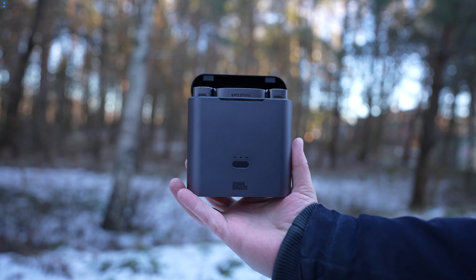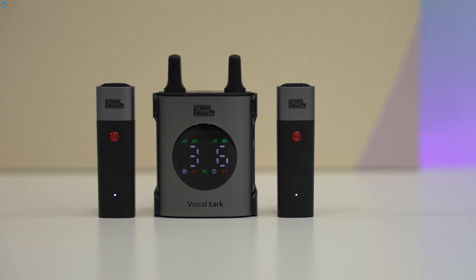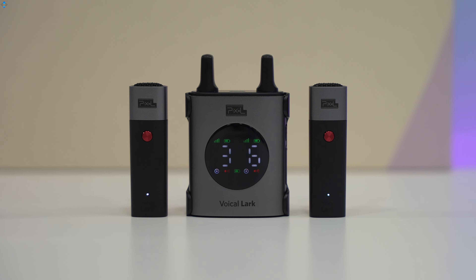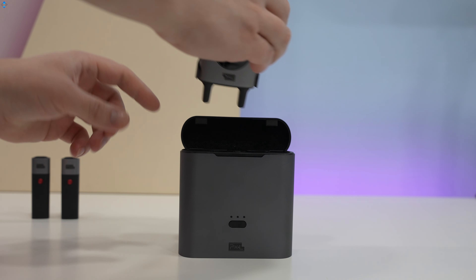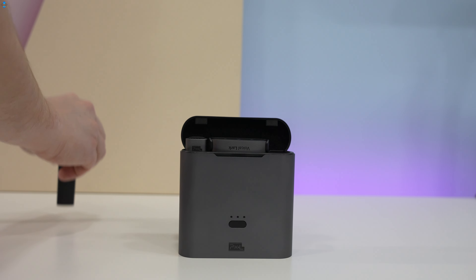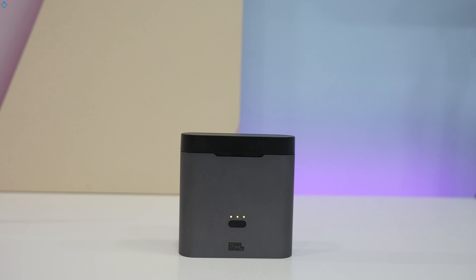If you want to step your audio game up and you don't want to deal with wires, the Pixel Voical LarkX is a really awesome dual wireless mic solution. The entire system comes in this high-quality metal-made case which doubles as a charger, meaning that the receiver and two mics that sit inside are always charged and ready to be used. LED indicators show the juice left in the battery.